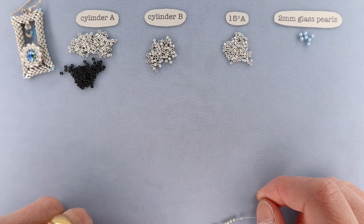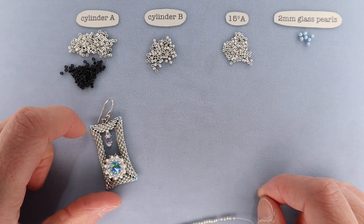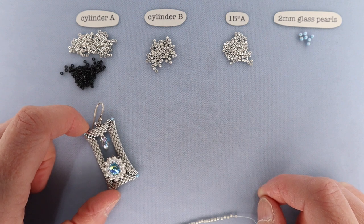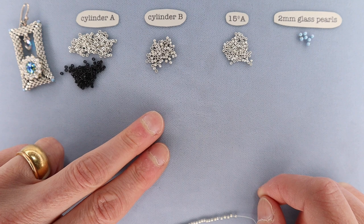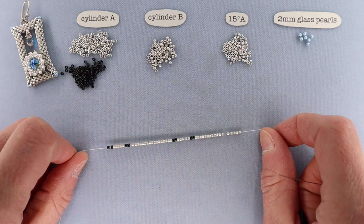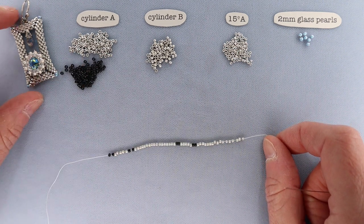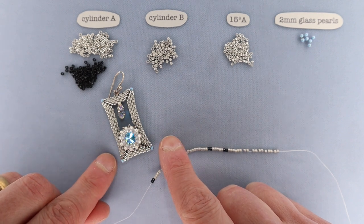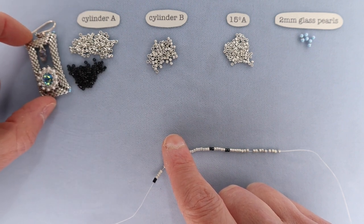We are going to start off by making the rectangular structure — it's a combination of peyote stitch and herringbone to create the structure. It's essentially two layers that we zip together along the outside edge to create a really firm rectangle. We'll be using cylinder A, cylinder B, size 15A, and 2 millimeter glass pearls for this part. On video I'm going to substitute black cylinders for cylinder A, since the original uses shiny silver and matte silver which is hard to see on camera.